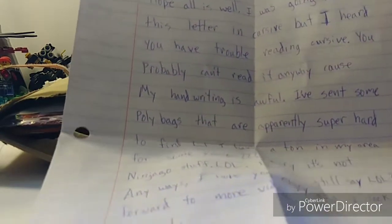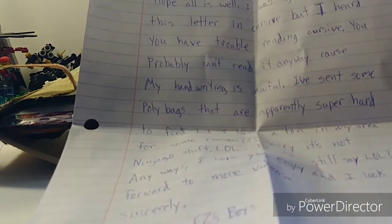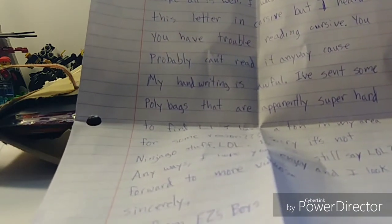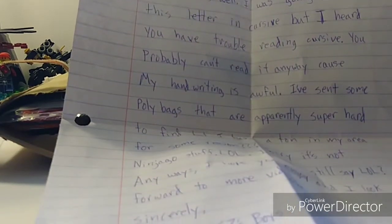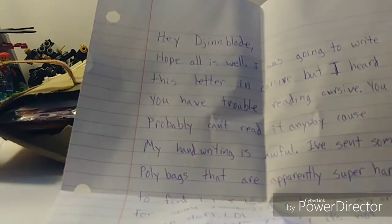I'll pop that video up above if you've not seen it. But it says 'you probably can't read it anyway because my handwriting is awful.' Well, apparently it's not that bad, because I can read it — it's pretty good handwriting. I mean, mine's really bad. Like, here, I'll show you an example. Yeah, that's not good.